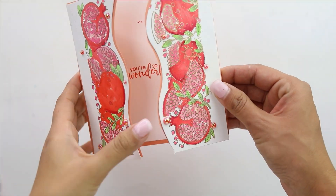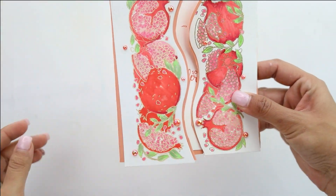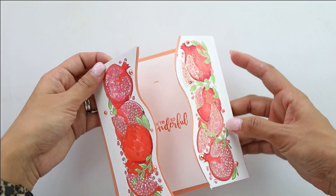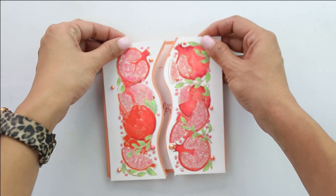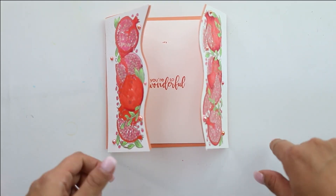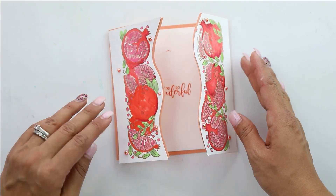I added the 'You Are So Wonderful' sentiment, embellished with the Permacent Pearls, and it's just super pretty. I really like the way this gatefold came out — it's not super Christmassy, it's just perfect for every day of the year. That does it for me! This is Crystal Thompson for Studio Cadia — be sure to click like and subscribe so you can get notifications about new videos on our YouTube channel. Thanks so much, have an amazing day!